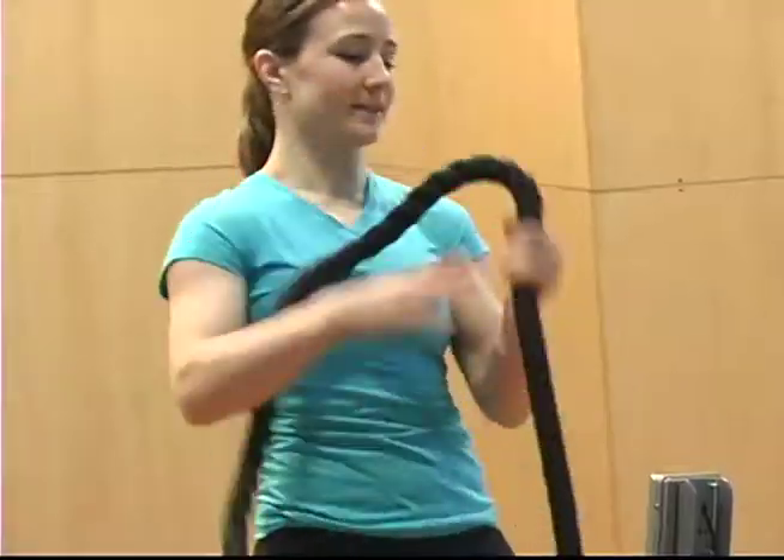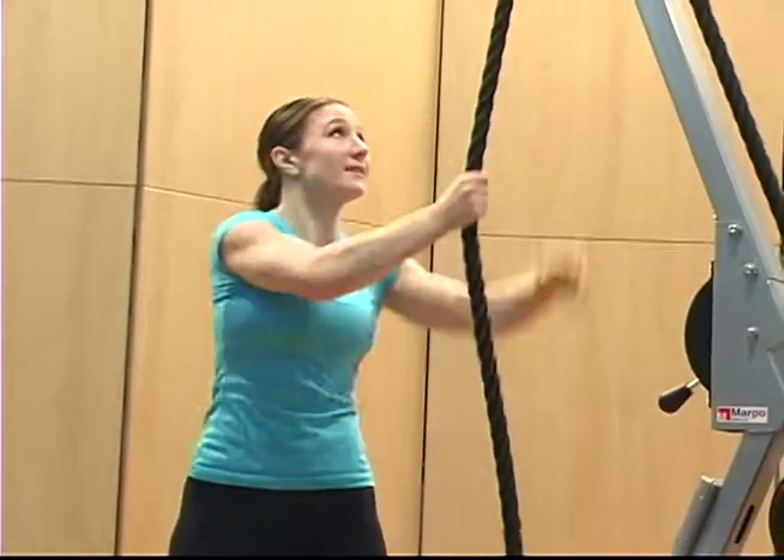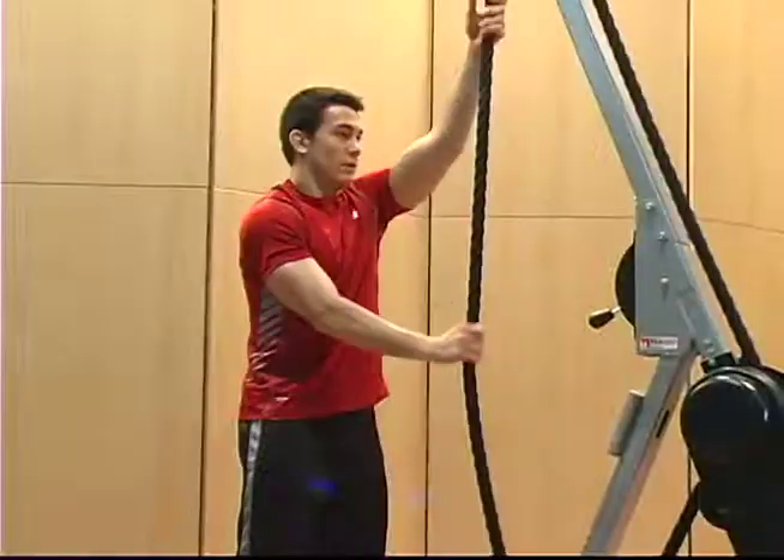Rope climbing. An exercise unparalleled in its ability to build strength and increase endurance, but accessible only to the most physically fit, until now.